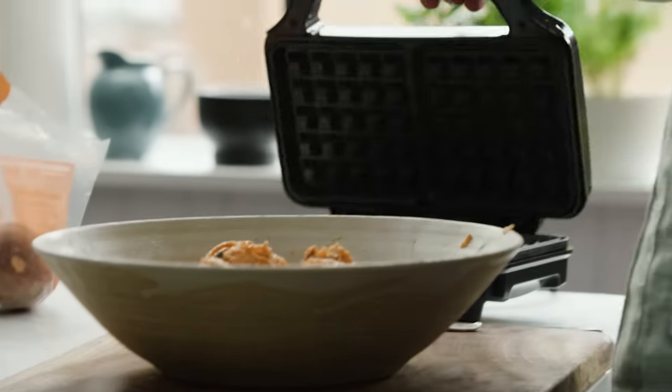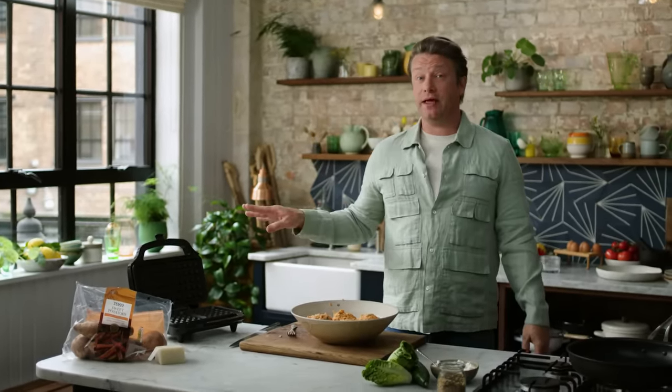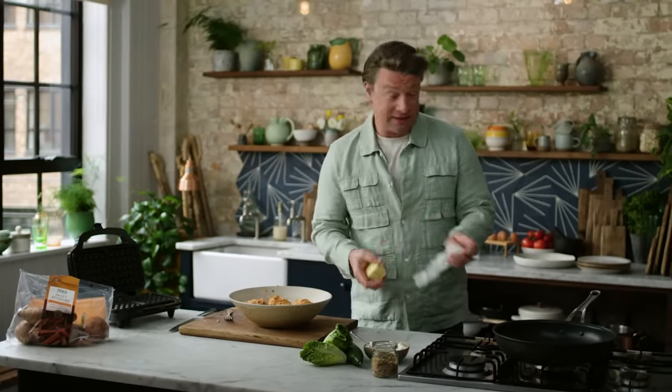Once you've done that, I have a waffle maker here — something I genuinely love. My kids go wild for it and mine's out every weekend. But you don't just have to do sweet things, you can do savoury things as well. I've also got a frying pan here on a medium-low heat. Let me show you the best way to make these beautiful little rosti fritters.